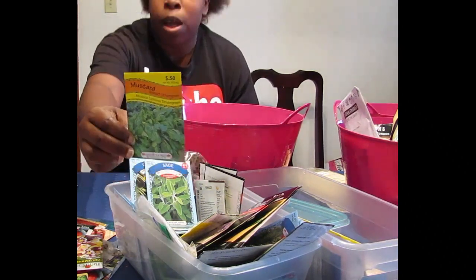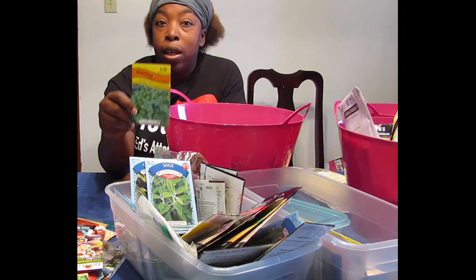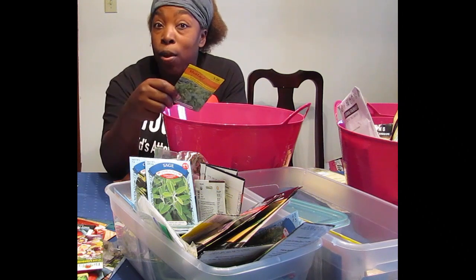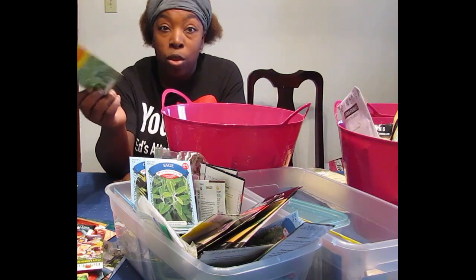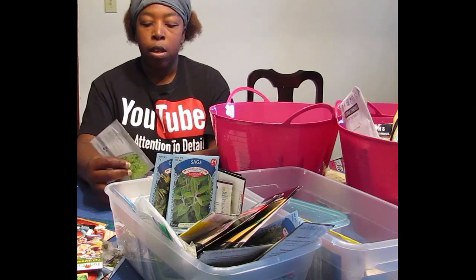These mustard greens — I think they came from one of the department stores or grocery stores. They were only 50 cents. These are the mustard spinach tender greens. I've got them in containers and in the ground, and they're also really good frost tolerant plants. We've cooked a bunch of them, canned some, and put them in soups, stews, and stir fries.